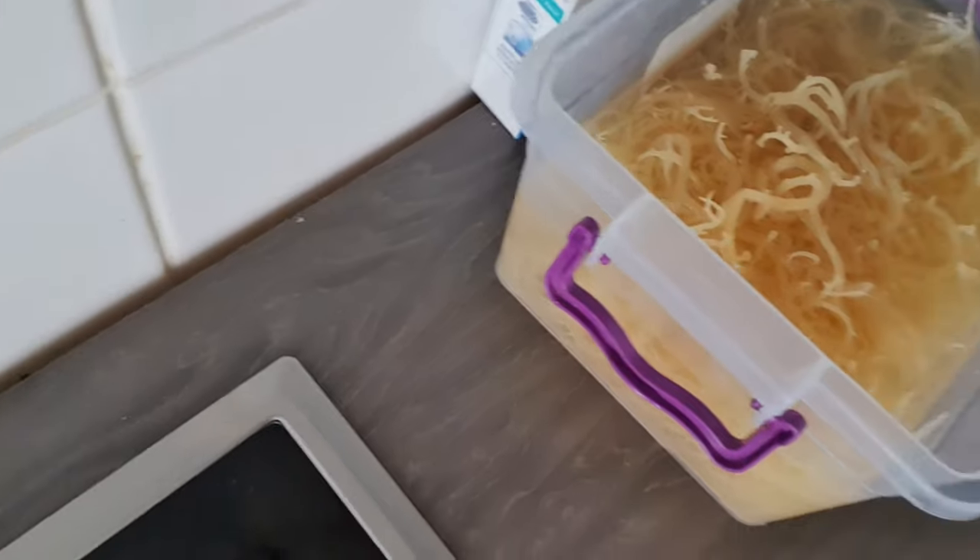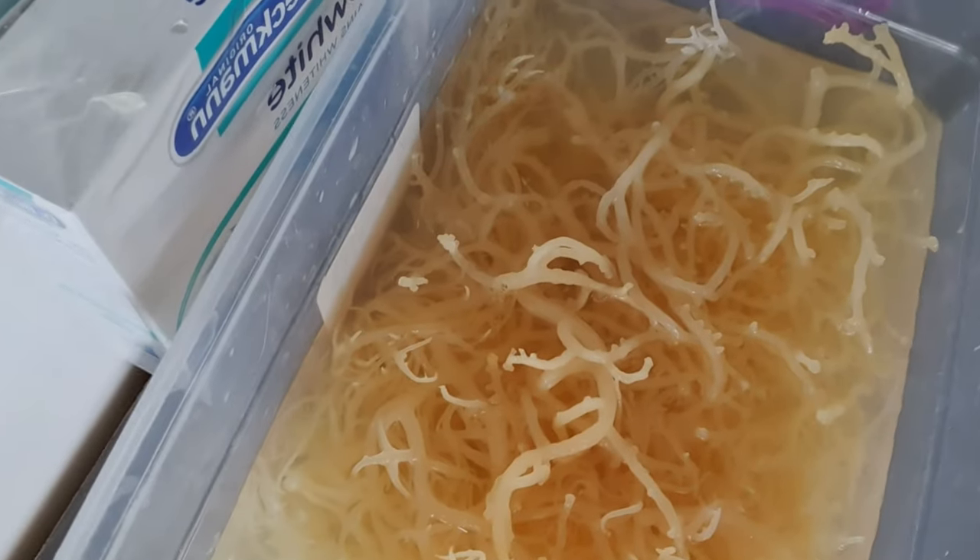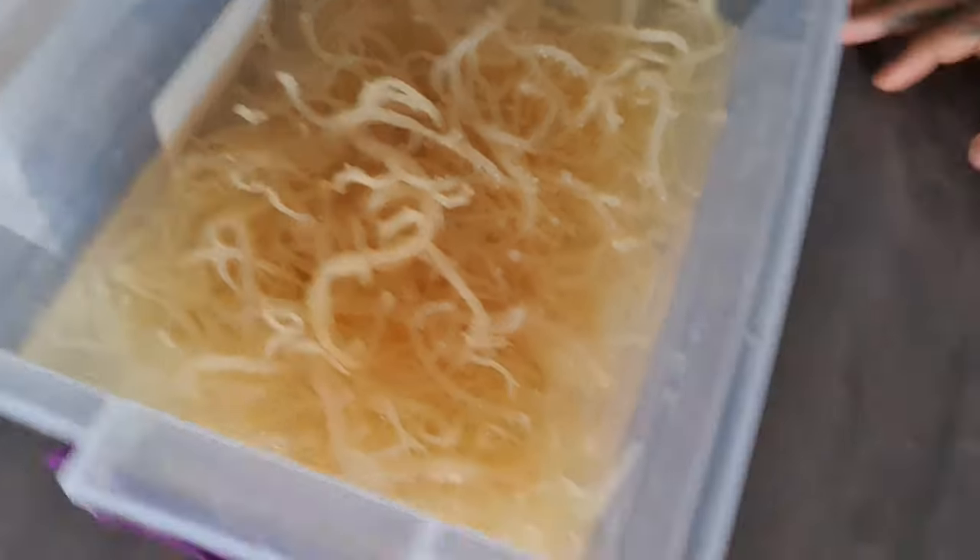The sea moss still feels a bit hard, so I'm going to give it until the end of today to give it the most soaking time as possible. In this smoothie I've got spirulina, bladderwrack, and bananas for taste. This is still the sea moss — still feels a bit hard.